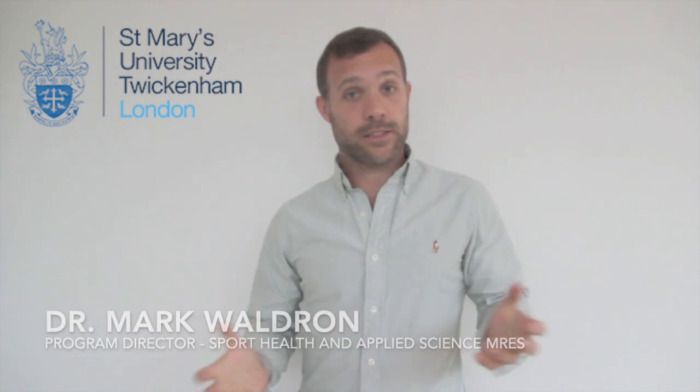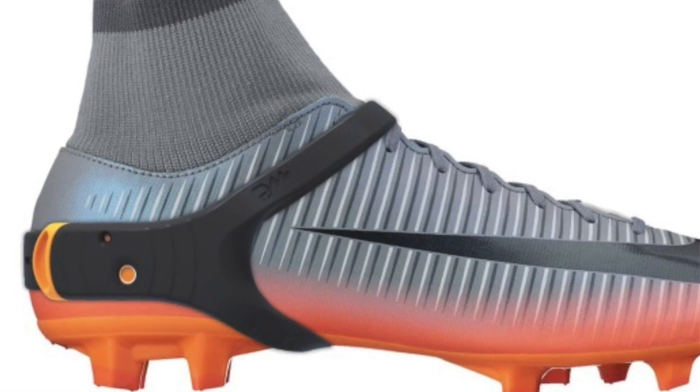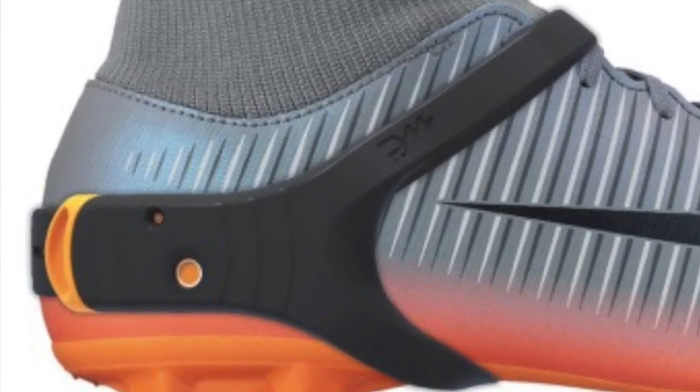Hi, my name is Mark Waldron and I'm from St Mary's University. Today I'm going to talk about a project that we've just completed, where we've been comparing a new system called the PlayerMaker, which is an inertial measurement unit fitted to both feet for the purpose of tracking the movement of football players.